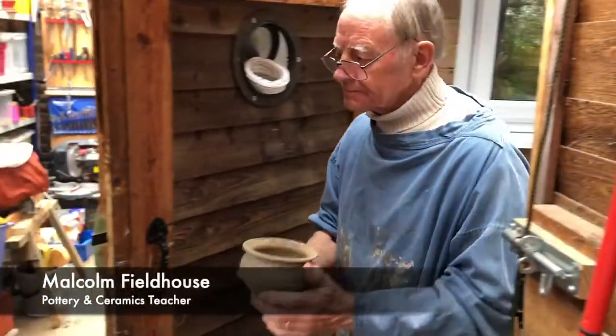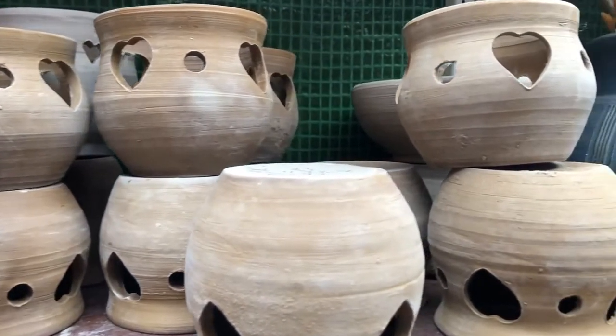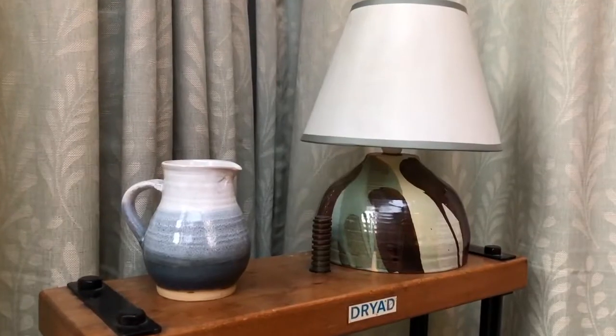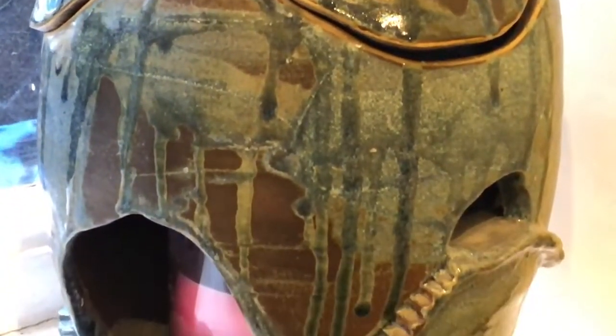Hello, I'm Malcolm Fieldhouse. I'm a pottery teacher. I've been making pottery for about 40 years, commercially as a craft potter, selling my pottery at craft fairs and in cafes and restaurants, but I prefer teaching.